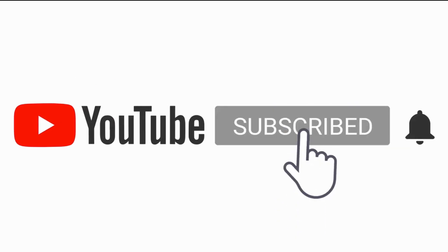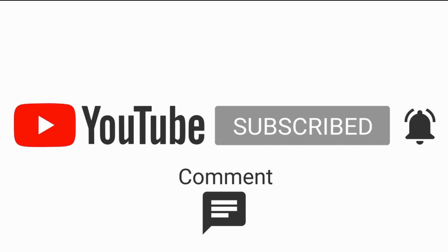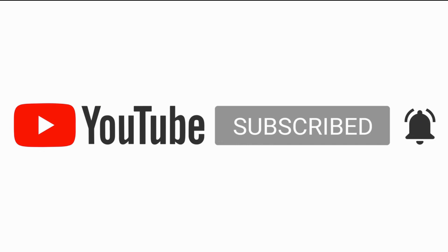Subscribe to us for more videos and hit the like button. Thank you.